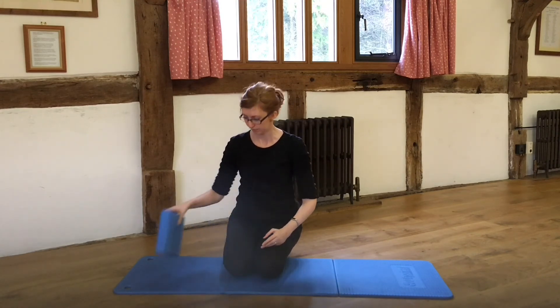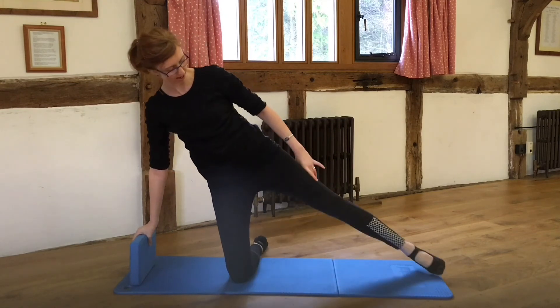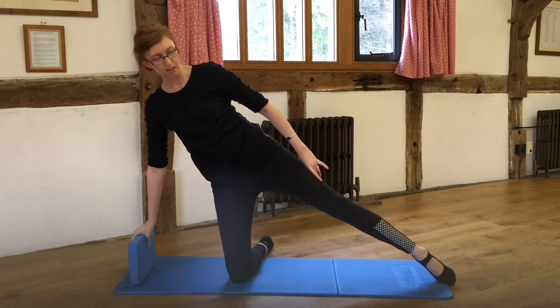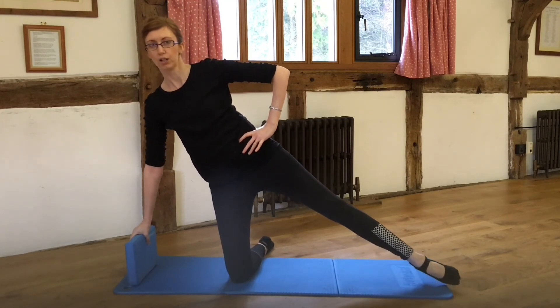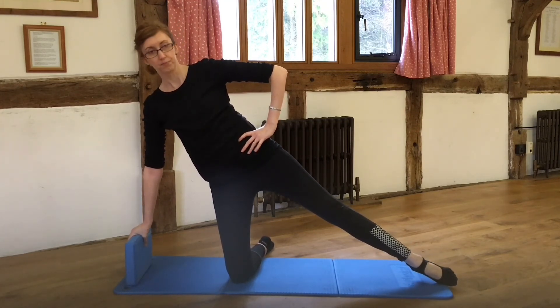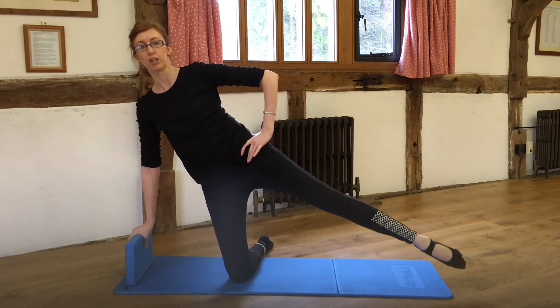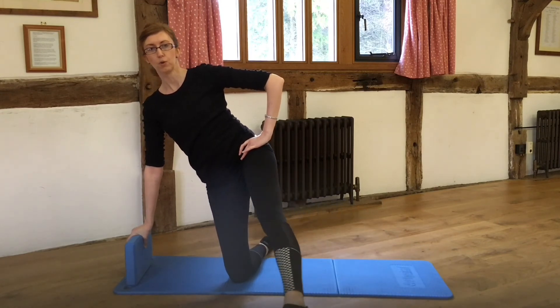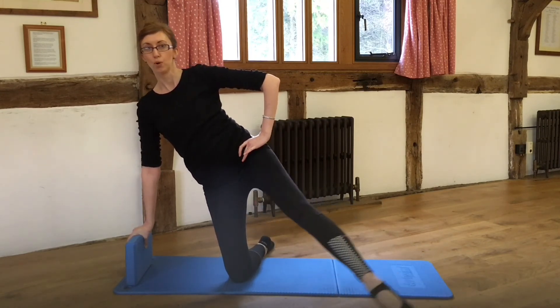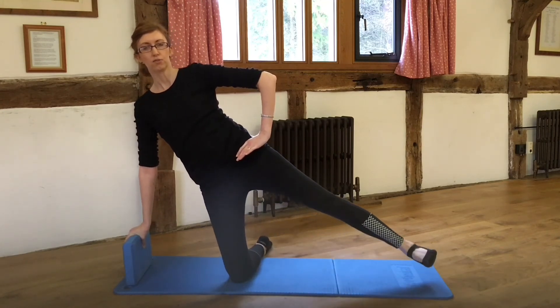The block comes back down onto the mat, a nice distance away, and the same leg goes out again for the side kick. Keep the foot in contact with the floor or just hover it a couple of inches up. Engage those abdominals, shoulders are down nice. As you breathe out, swing it forwards and return. Swing it forwards and return. Point the foot, flex the foot. Point the foot, flex the foot.